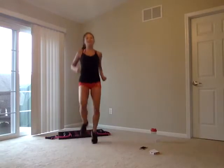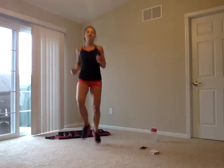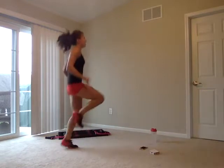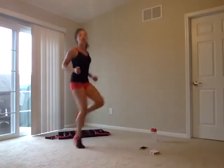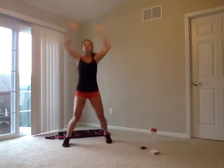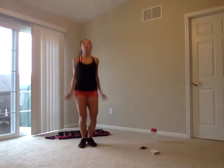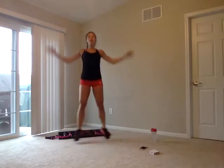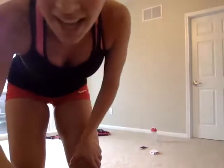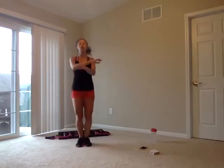Right into high knees. Nice — smooth transitions. Can we pump those knees up even higher? Jumping jacks next. For jumping jacks, you're pulling those arms up and down. Seal jacks: you're reaching out in front of you and back. Stretching out the chest. Then tick-tocks — curling those arms every single time.